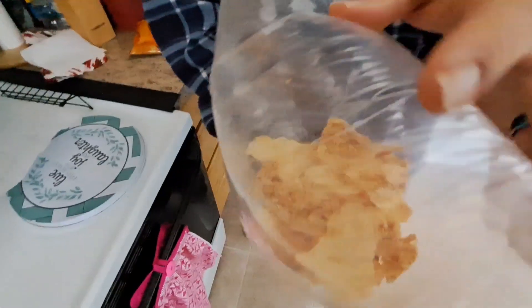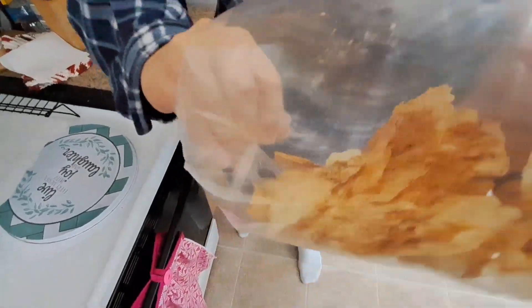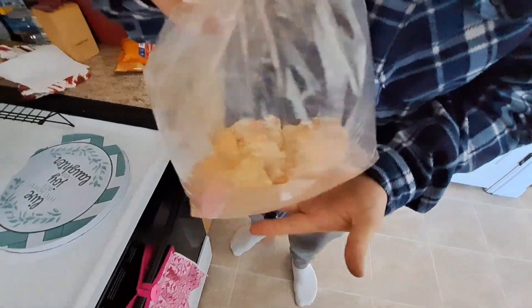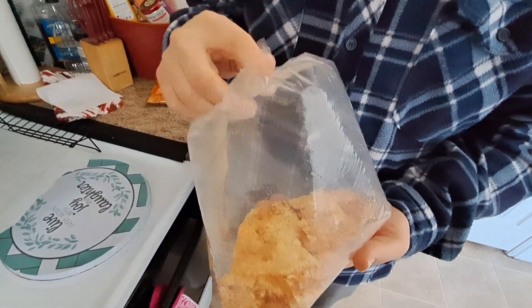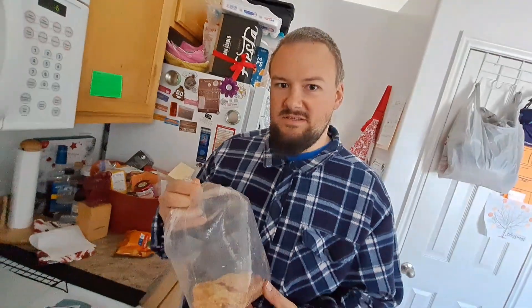So then you just mix it. These are so good, guys — they're amazing. Hopefully you try this. Comment below if you try it and let us know what seasoning you use. I'm thinking you could use any kind of seasoning in your cupboard, like cayenne pepper if you like it hot. I just had a good idea — ramen noodle seasoning, like chicken flavored.